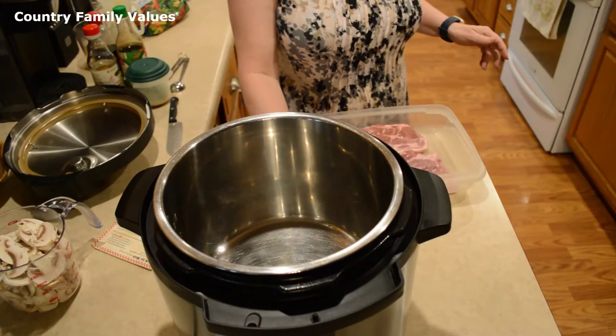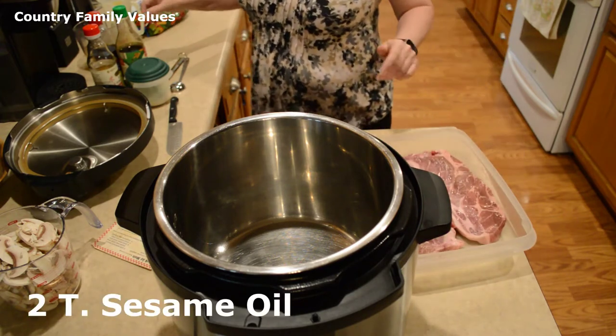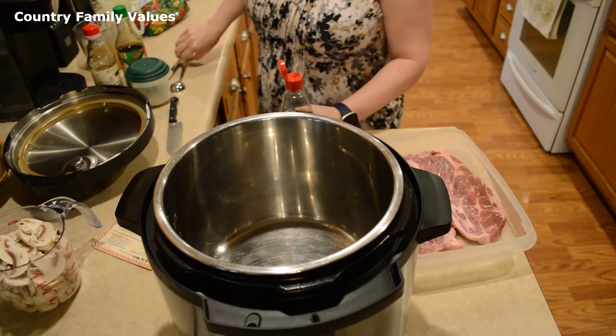Hi friends, welcome back to my channel, and if you're new here, thanks for joining me. I'm Gina, and today I'm making pork lo mein in the Instant Pot. The first thing I'm going to do is turn on the sauté function and add some sesame oil — a couple of tablespoons.